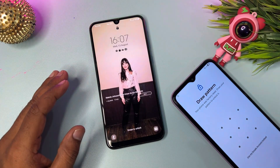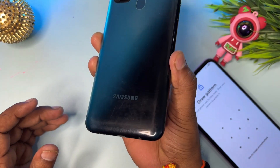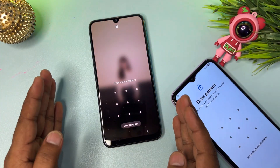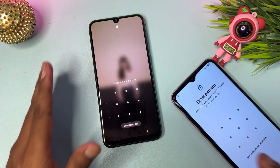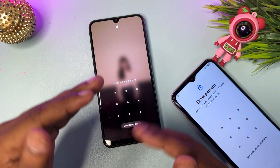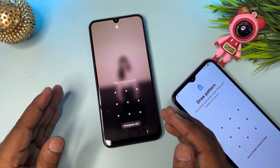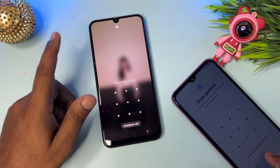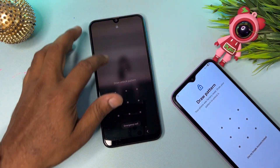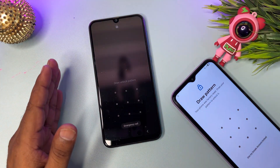Welcome back. In this very important video, if you have a Samsung smartphone — like S series, M series, F series, or J series — and you forget your Gmail, PIN, or password lock, and you want to unlock your smartphone without using any computer or any software tool, in just five minutes you can unlock your smartphone.